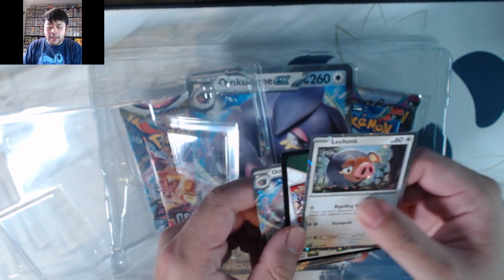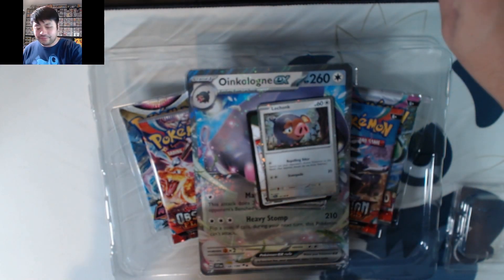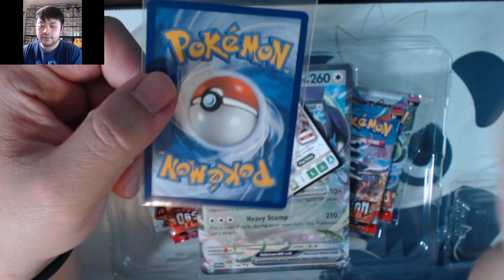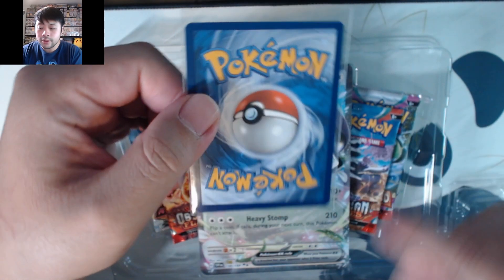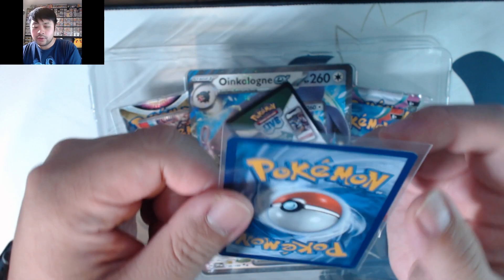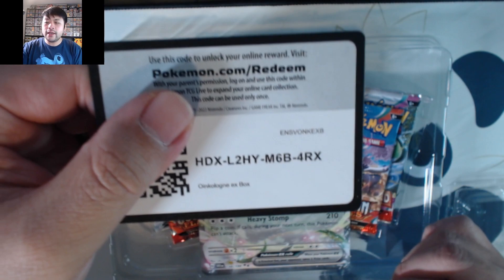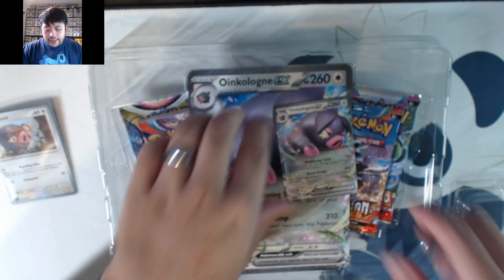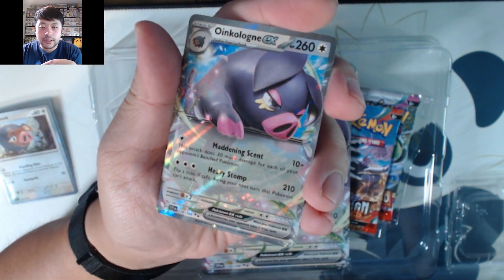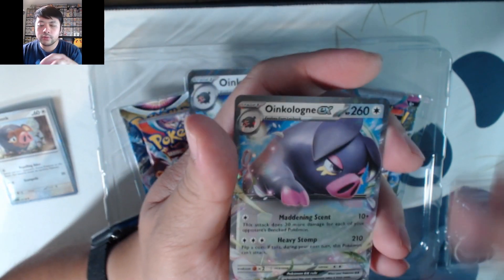This holo is needed if you want to have a master set of Scarlet and Violet. The centering on this one is pretty good, backside is the same — no notable dings, though there is a whitening on this corner. Otherwise it's a pretty clean card. Here is the promo and here's that Oinkoleon.